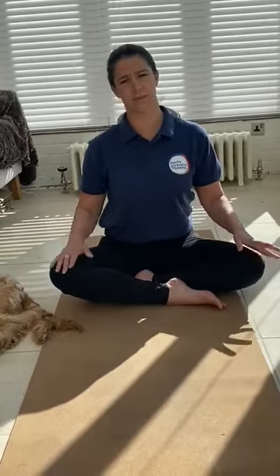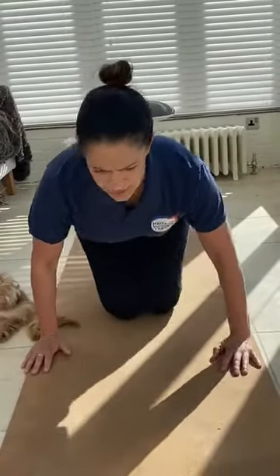The breathing technique we're going to do is really good if you're feeling a little bit worried today — this one really helps you to feel a bit braver and stronger within yourself. Make sure you've got your yoga mat, or a scarf or a towel to sit on, or if you're using a chair, just make sure your feet are nice and flat on the floor. Once you're on your mat, you can either sit in a cross-legged position or you can kneel, however you would like to go today.